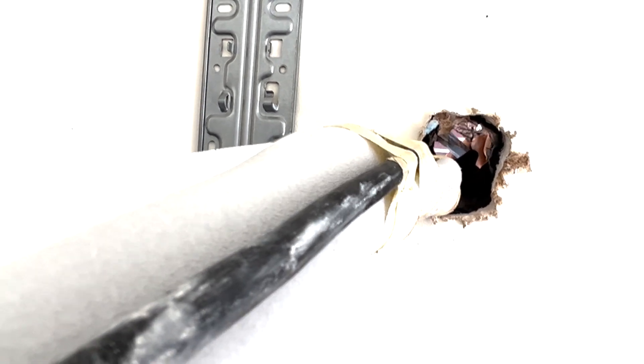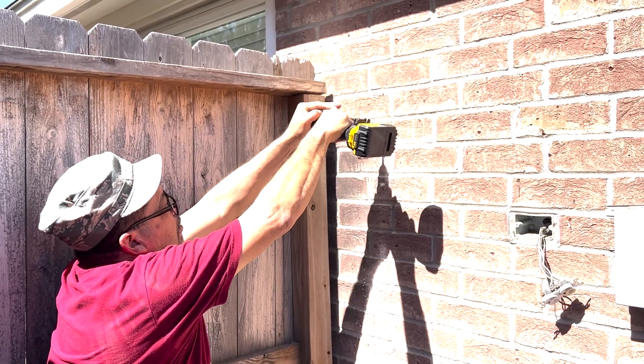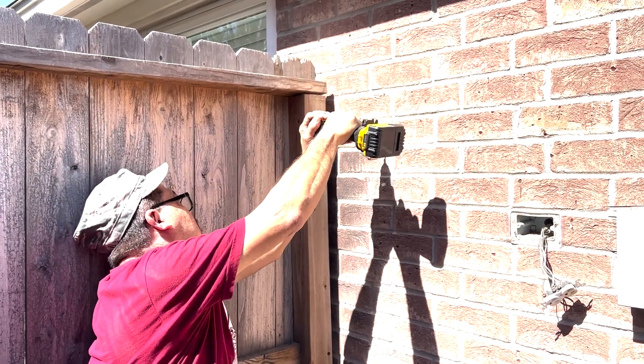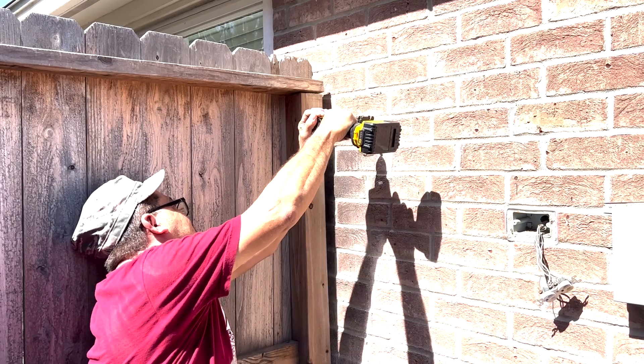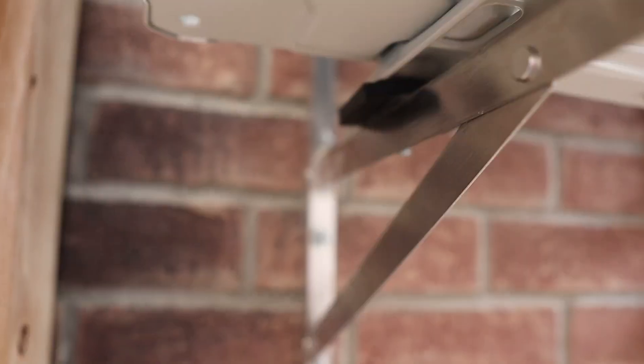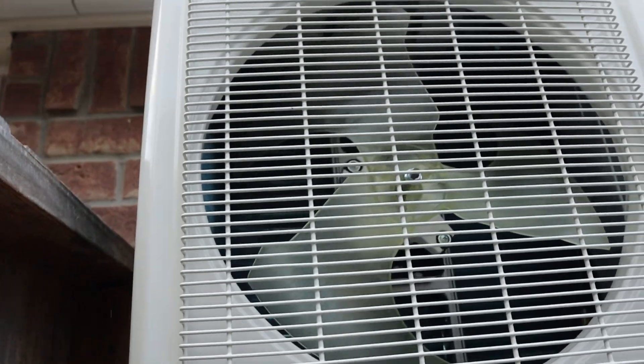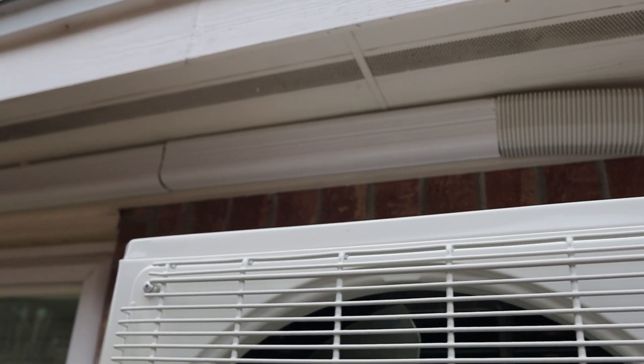I wouldn't have been able to get this installed in one day if it wasn't for my dad — big shout out to him, thank you so much. Thanks to him we got it all vacuumed and charged properly in one day, and it's honestly working perfectly. Right now it's 75 degrees in here while outside it's 80-something degrees with high humidity — super comfortable in here.